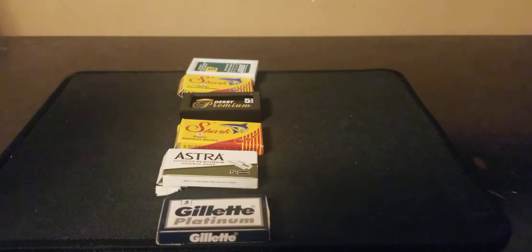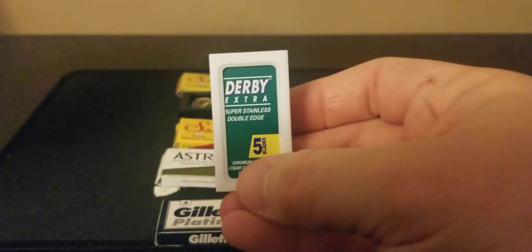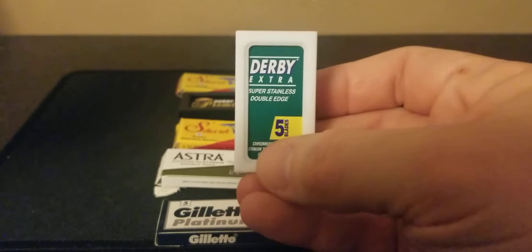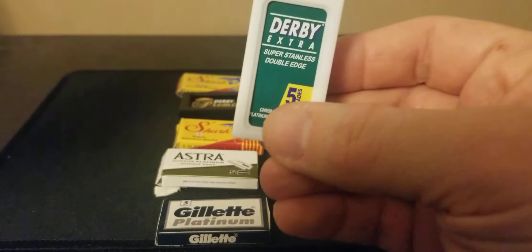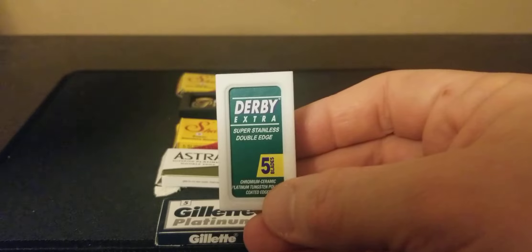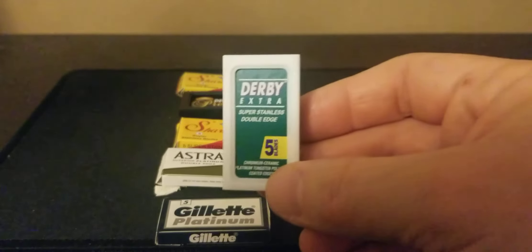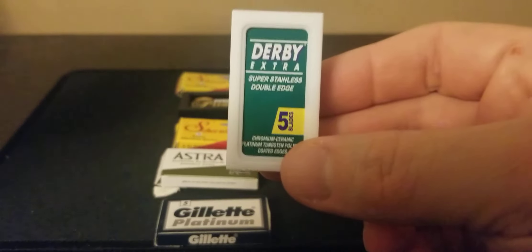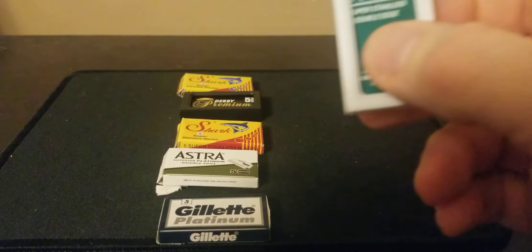These are in the order of what I like best. First up: the Derby Extra Super Stainless Steel Double Edge. They retail for a 50-pack and sell on Amazon for $5.47. They are not numbered on each side like some of the other blades, which some people like so they can flip the blade over and use the other side.